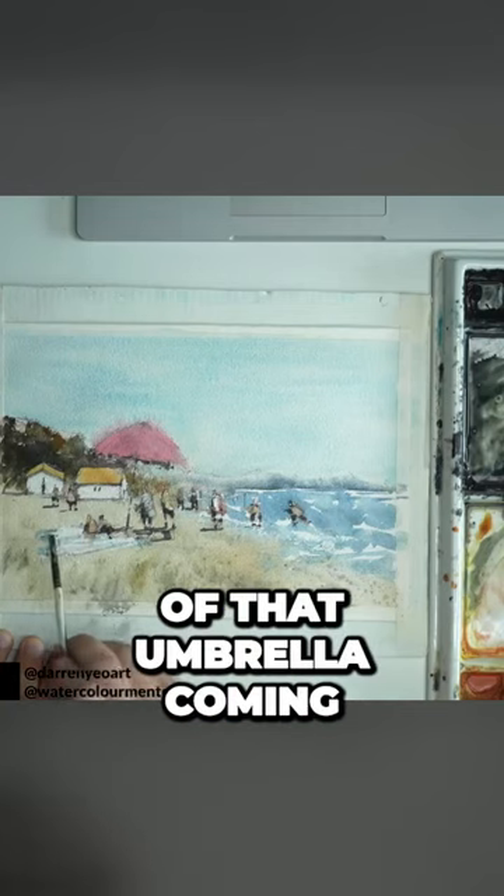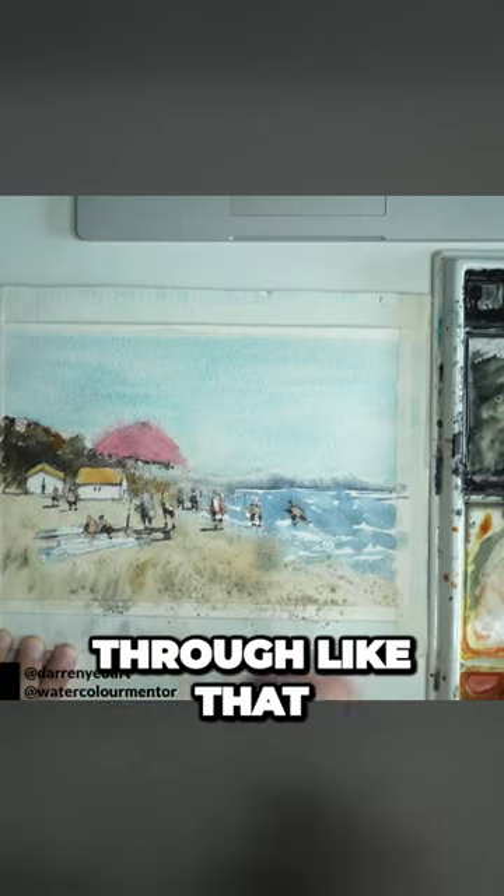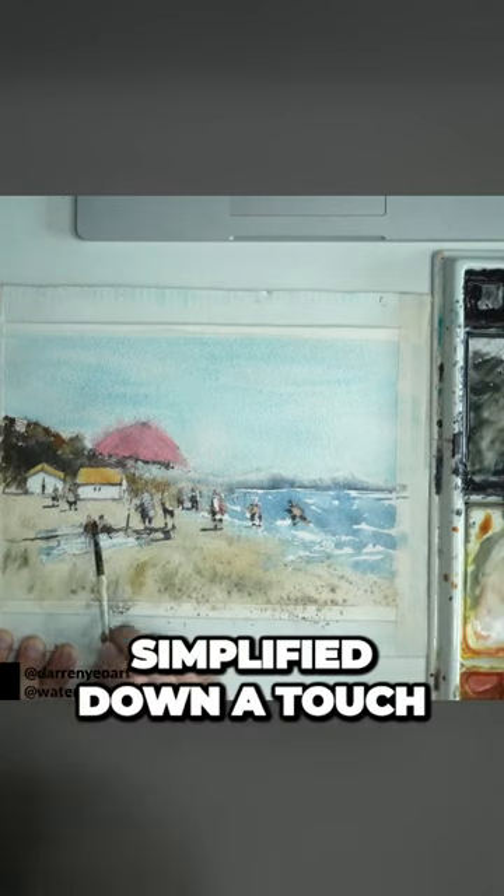Just the shadow of that umbrella coming through like that. Simplify it down a touch.